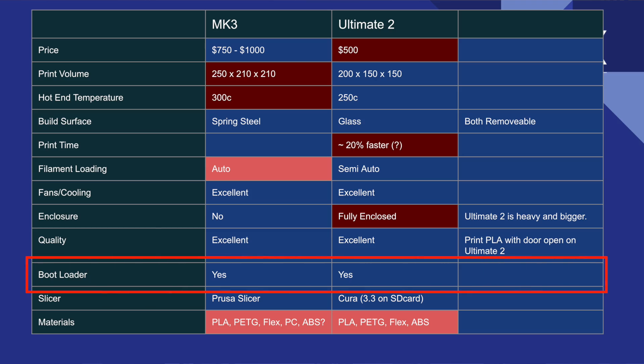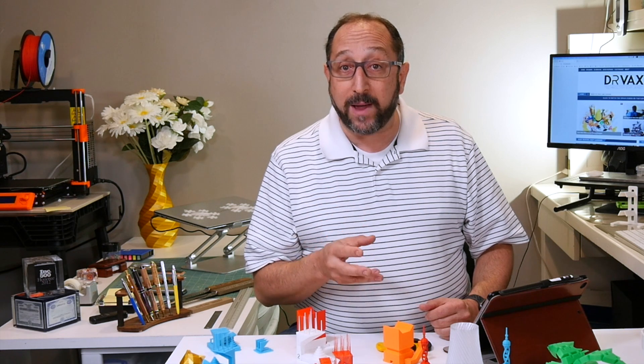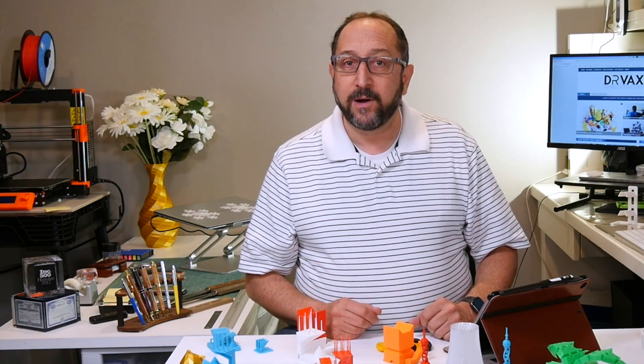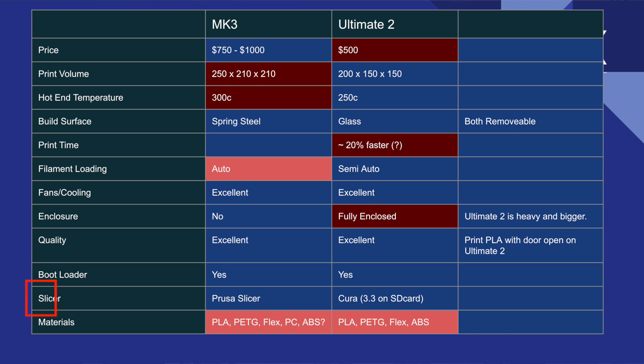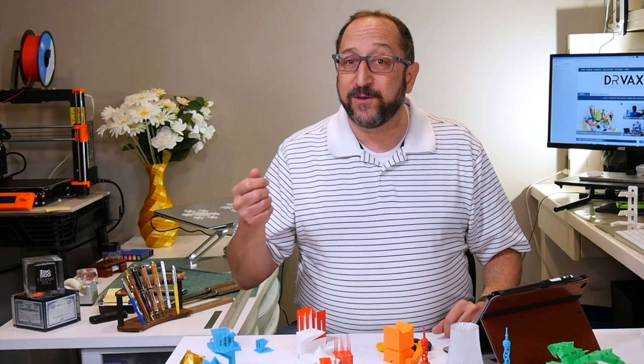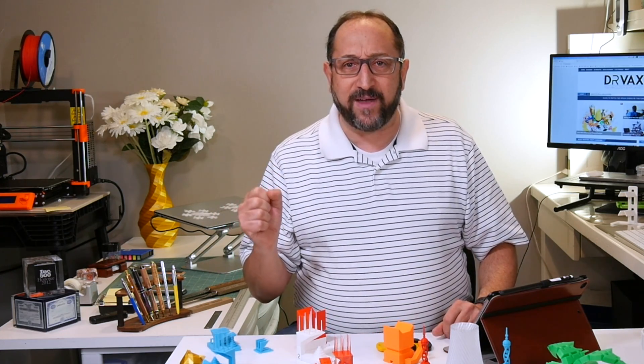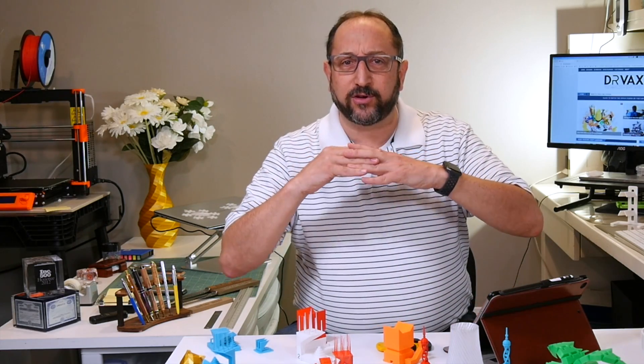Both of these printers have a bootloader, meaning it is possible to upgrade the firmware. On the Monoprice website you'll find upgraded firmware for the Ultimate II. However, Prusa updates their firmware about four times a year. In terms of slicers, Monoprice recommends Cura for this printer, which is a great slicer. Prusa Slicer is fine-tuned for their printers, so the slicer and firmware being tuned so closely together may give it a slight advantage.